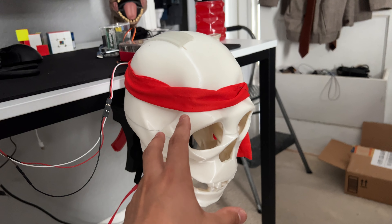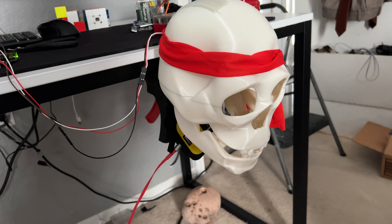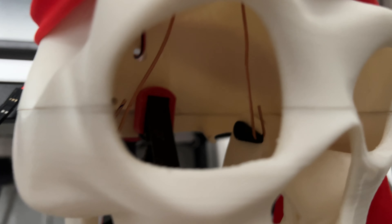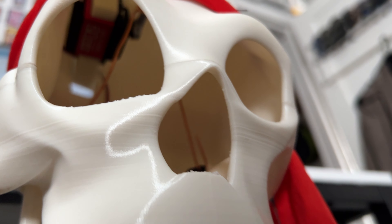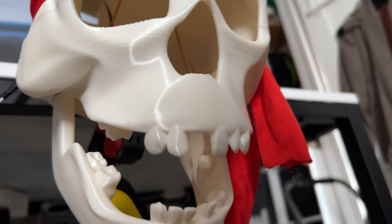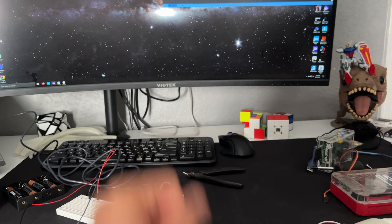The skull I modeled myself and 3D printed myself, and I'll probably make it available in the future. And inside, right here, you can see the servo motor. It is moving, connecting to that with copper wiring. So that's how it works. This is just a preview — I'll have it set up later.